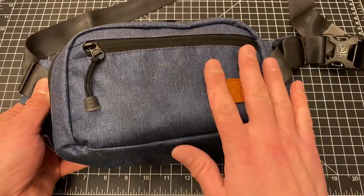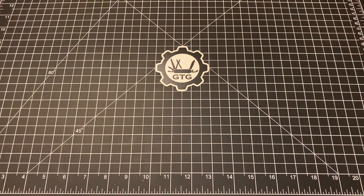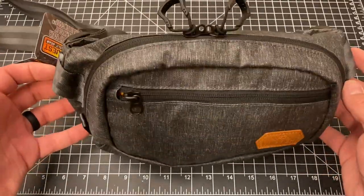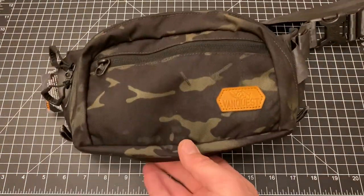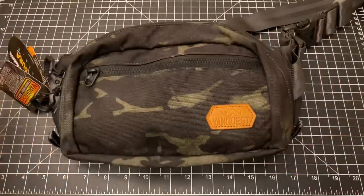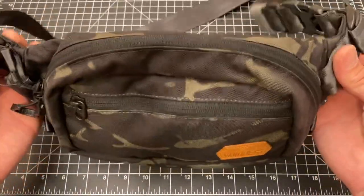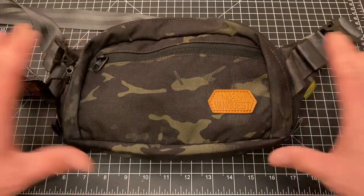Here's the blue color, and this is their gray color which looks pretty fantastic. The third color option is called Multicam Black — you can see the Multicam logo there. We'll use this one for the overview. It's still got the tag on it. As you'll see, it's made from genuine Cordura fabric, and these things are really well put together. I love the materials they're using — it's got some cool features.